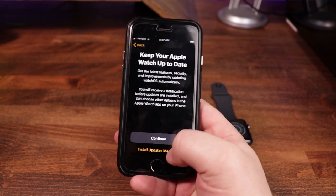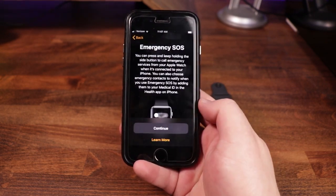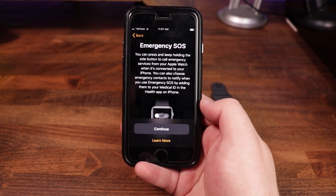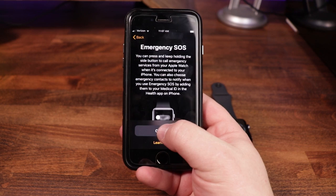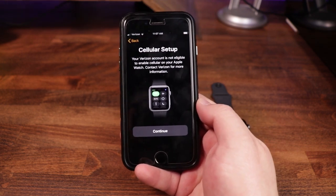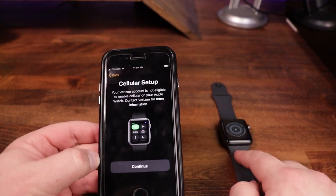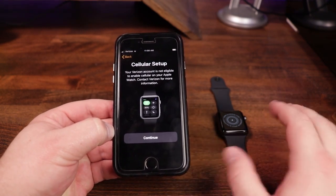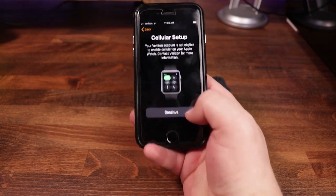Keep your Apple Watch up to date — you can install updates manually or you can do it automatically. We're just going to go ahead and tap on Continue. Emergency SOS — you can press and hold the side button to call emergency services for your Apple Watch. If you have contacts within your emergency SOS or your medical ID, it can use that as well. So we're going to go ahead and hit Continue. And then cellular setup — your Verizon account is not eligible. This is a dummy phone, so it actually doesn't have any service attached to it. This watch has the cell abilities so that if you wanted to hook it up, it can work as a standalone phone, which is pretty cool. You can receive calls and messages. But for now, we're just going to hit Continue.